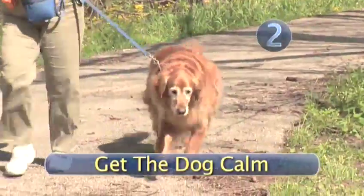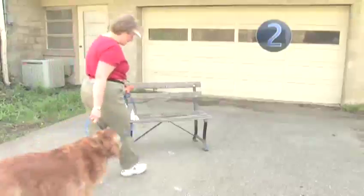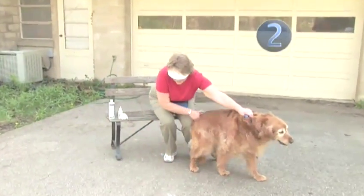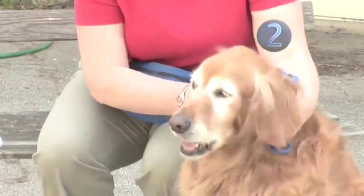Step 2: Get the dog calm. Make this enjoyable for your dog. With a leash attached, have the dog sit and talk to him softly to keep him calm. Give him a pat around the ears and get him used to you touching the area. Treats are good.